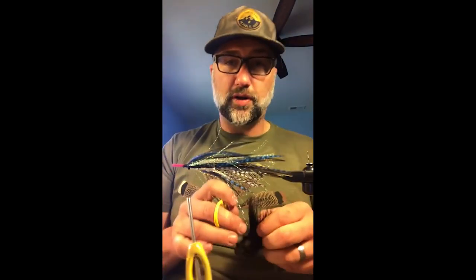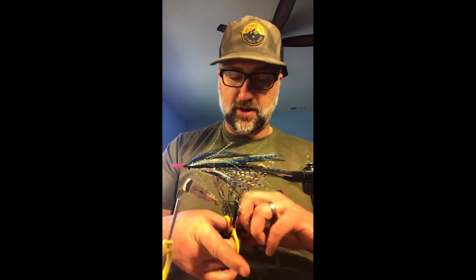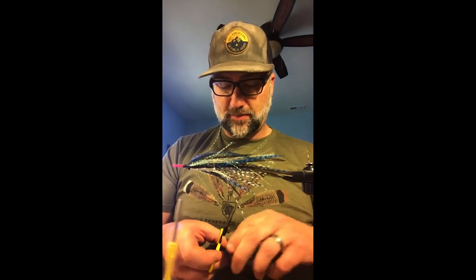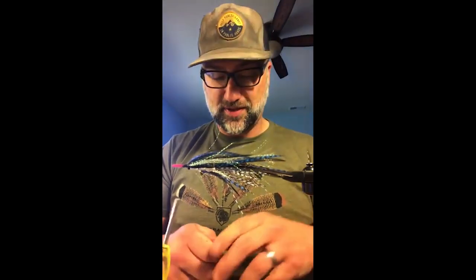The next layer I'm going to throw on is a deer hair collar and spin it almost like a muddler head. This adds a little more pop and buoyancy to keep this thing afloat. Of course, nothing helps more than adding a little dry fly floatant on top of something like this as well.